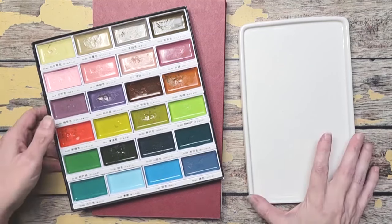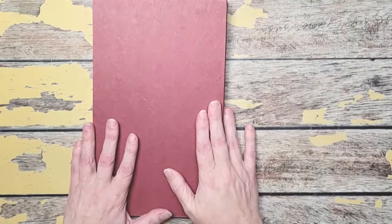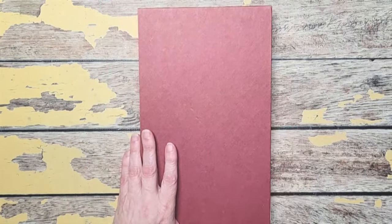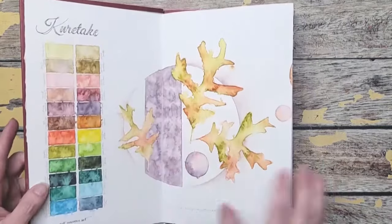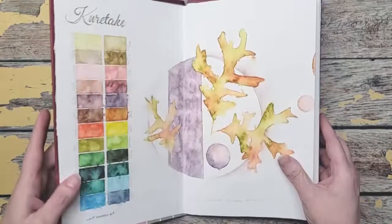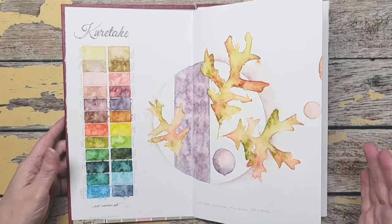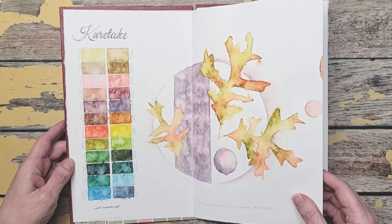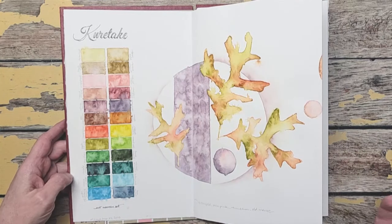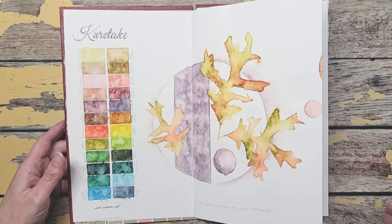I wanted to show you what I've been doing inside of my sketchbook. This is one that I made — a concertina sketchbook made out of a game board. The game board is the back and the front, and I just folded paper to the size I wanted and created a concertina book. This is paper from Hollins that is more like a mixed media paper, but it was what I had so I'm using it.